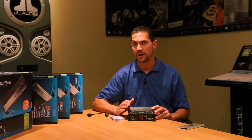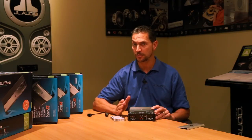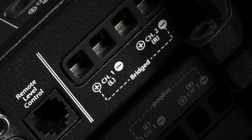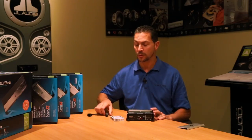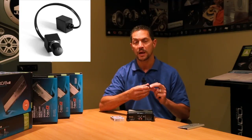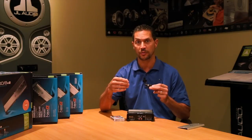It is a two-channel amplifier, so it could be used to power up some door speakers, maybe some rear deck speakers, or you could bridge the amplifier mono into a subwoofer. The XD200-2 also allows you to take advantage of the HD RLC, which is sold separately, and this could be used to adjust the level of the amplifier from a remote location like the front of the vehicle.